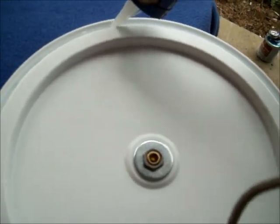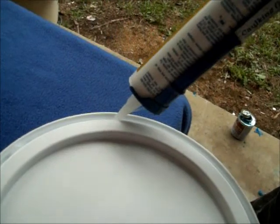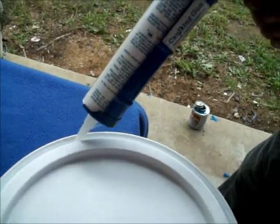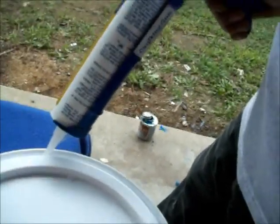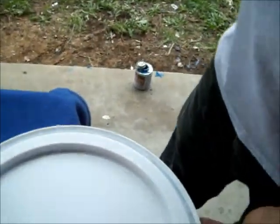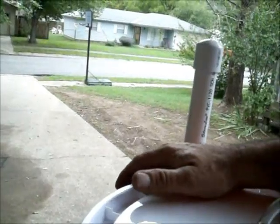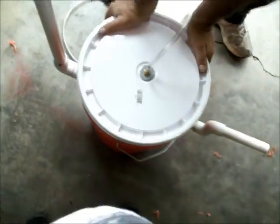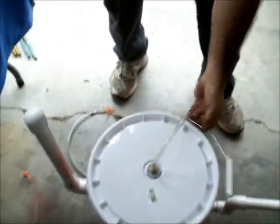We're putting a bead of silicone around the lid. Put the lid on and snap that lid on nice and tight. It should be permanently on it.